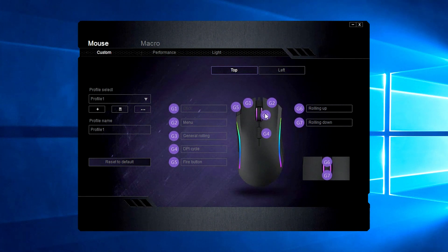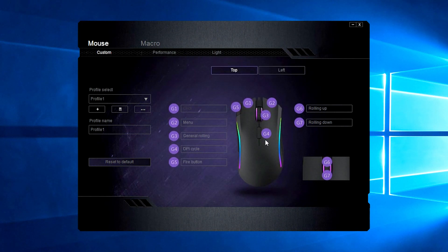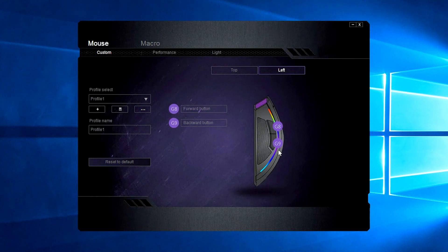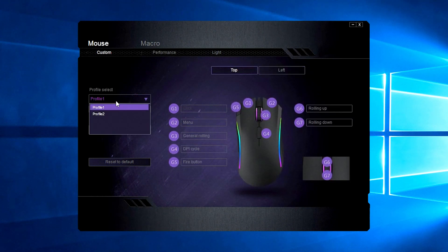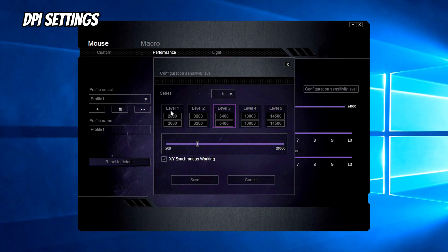You can change any of the buttons — I'm not going to change anything. Like this button, any button you can see. You can also make profiles for any program. Maybe you want to change settings per program and you don't want to reconfigure every time, so you have your profiles and you only change the profile. This is the performance section with DPI levels.